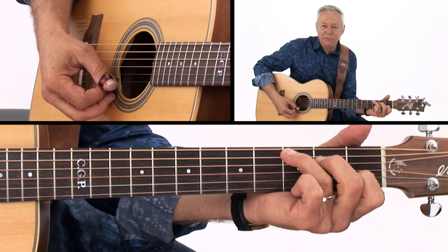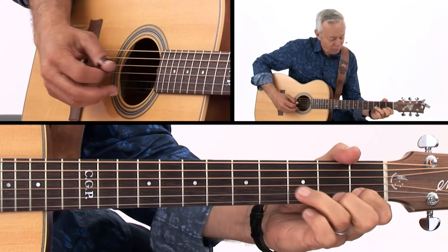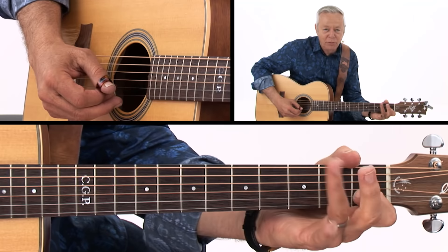A couple of things I want to point out about this lick. It's in the key of C — that's my anchor point, that note there. What I'm doing is pulling off with these two fingers while anchoring down with that first finger.